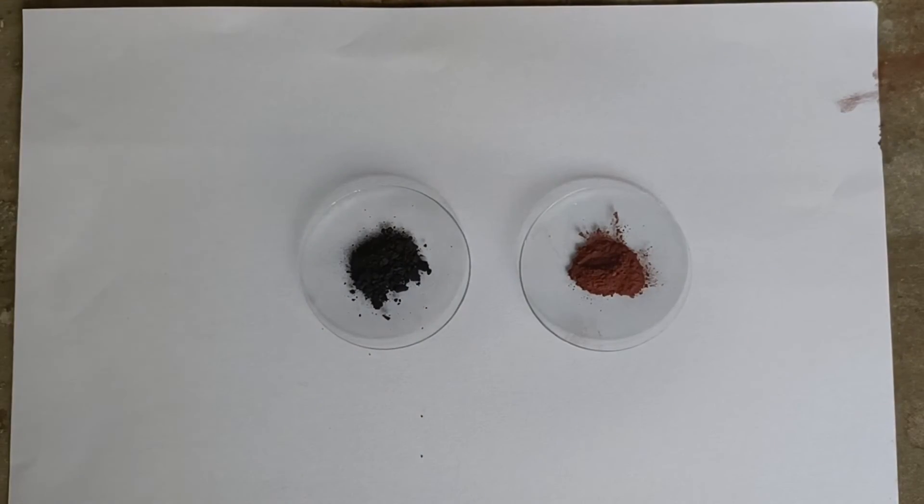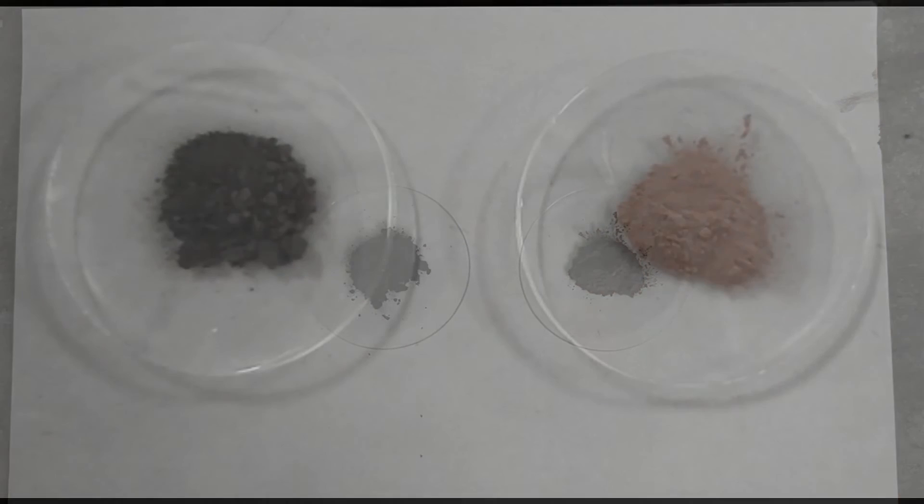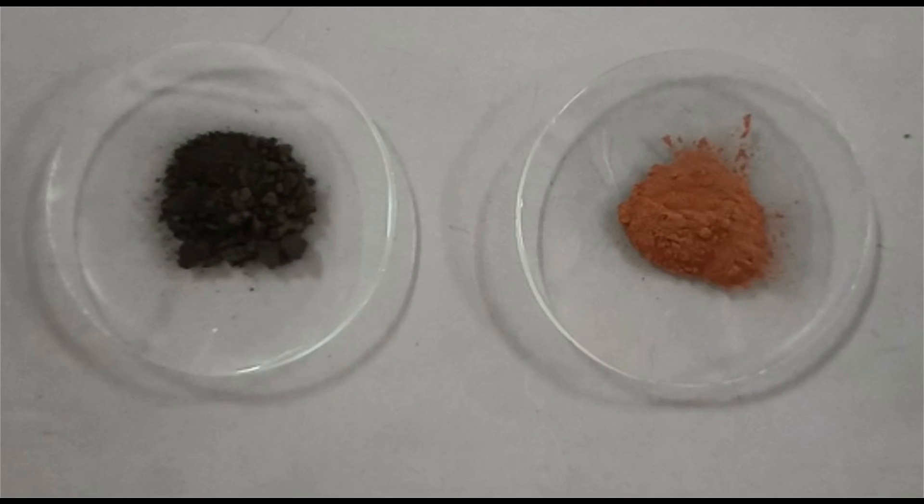You can very well differentiate between the brown color copper powder and the black color copper oxide. I hope this experiment was useful.